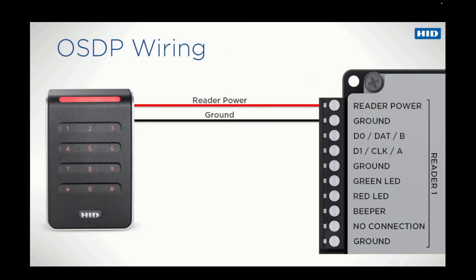The only data wires required are the HDXA green wire, known as data 0 when using Wiegand, and the HDXB white wire, known as data 1 when using Wiegand. Functions that require separate wires with the Wiegand protocol, such as LED control, beeper control, and tamper, are all handled by the two OSDP data wires. The only other wire that may be necessary is the blue parking hold wire. This is because, traditionally, parking hold is wired directly to the reader.